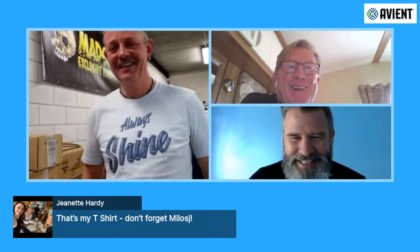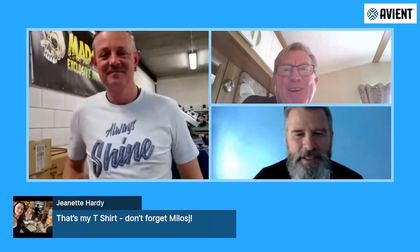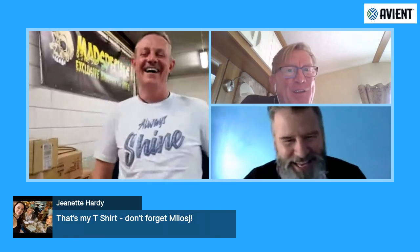It looks like Jeanette's claiming the shirt. No, it's a lady's small — well, that must be Phil's then. Be careful what you say next! Phil gets a special backside on it.